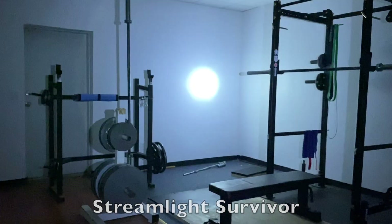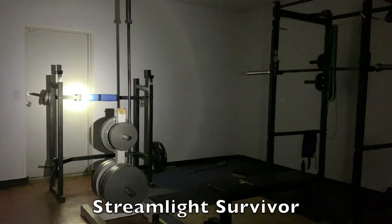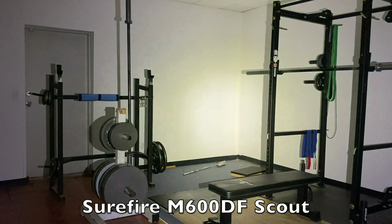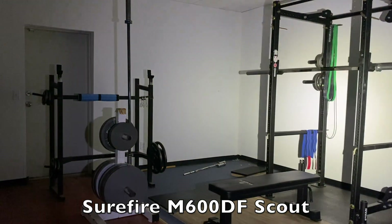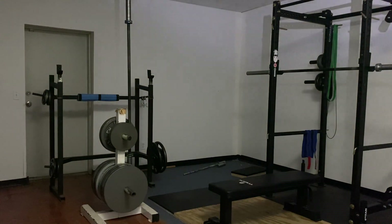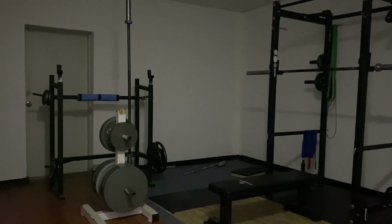Now the lights are off — the camera doesn't pick up hardly any light because there isn't any. First up, the Streamlight Survivor: you can see how tight and how bright that hotspot is, not a whole lot of spill. As I'm moving around the room you're not getting much peripheral — just that super tight hotspot. On the other hand, the Surefire Scout still has a pretty tight hotspot, but look at the difference when moving around the room — you're getting a lot more spill. Shining it at the ceiling, you can see just how much spill you're getting compared to the other light.